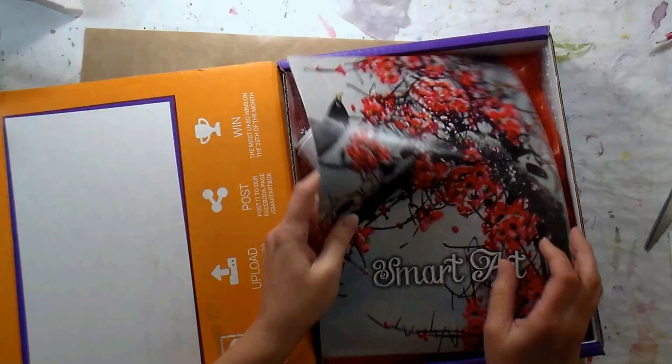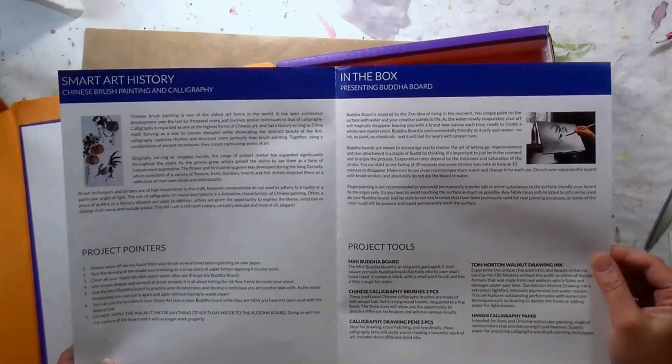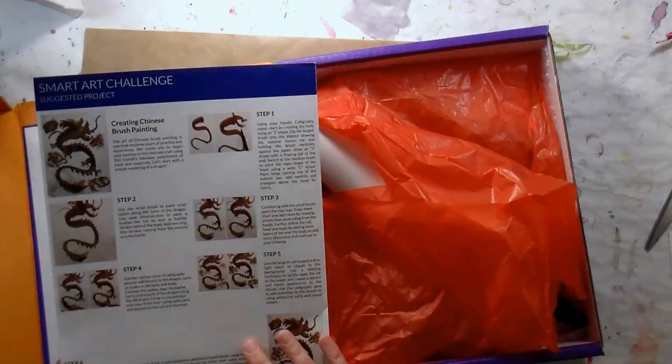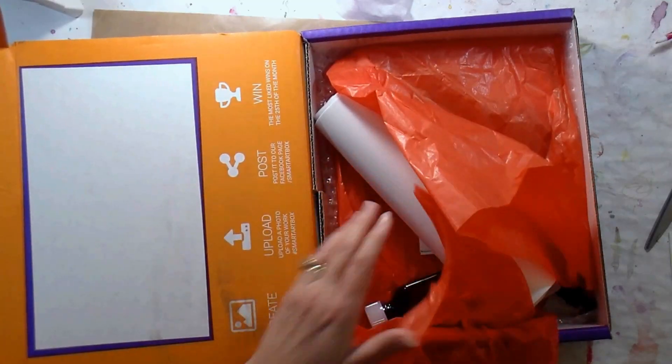Right off the bat we've got our pamphlet which appears to be on Chinese brush painting and calligraphy, so this will be fun. It's out of my wheelhouse so wish me luck.